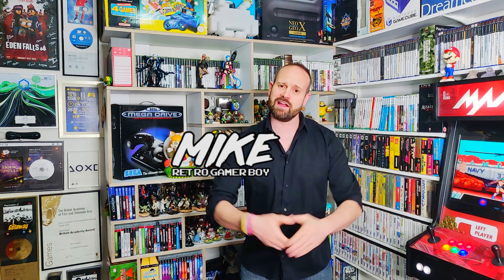Konnichiwa! Today we're gonna be finding out what it's like to play retro video games in VR with some very unique twists with Pixel Ripped 1995. My name's Mike, this is the Retro Gamer Boy Show, let's get into this!